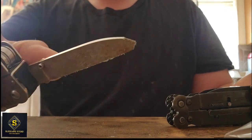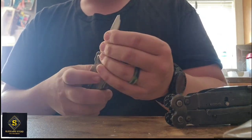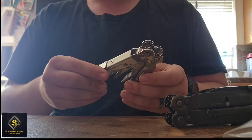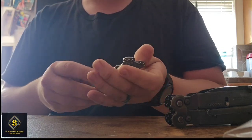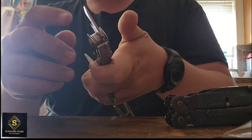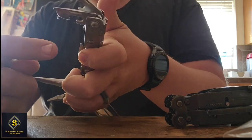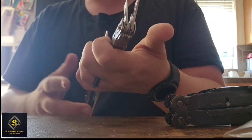On this silver one, I tried to use it as a pry bar. Knives aren't pry bars, but it's nice when you can use them as one. They do come with a few different tools you can pry with — a bottle opener top, and you could probably pry with a can opener, though I wouldn't recommend it.